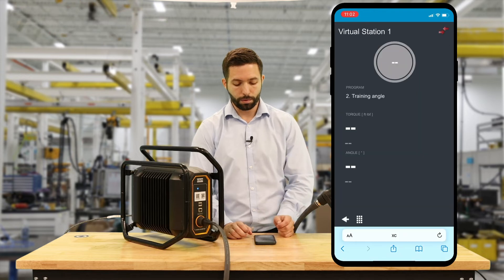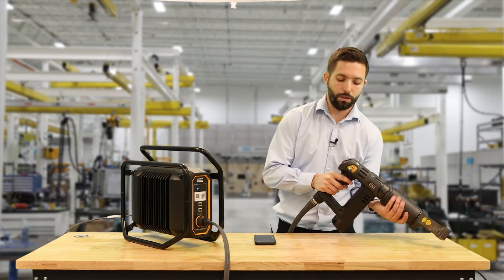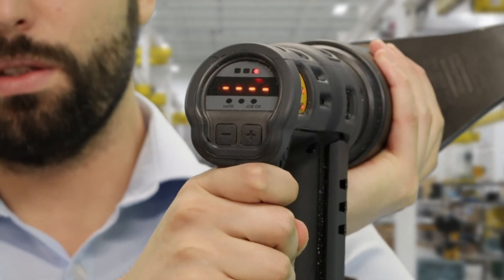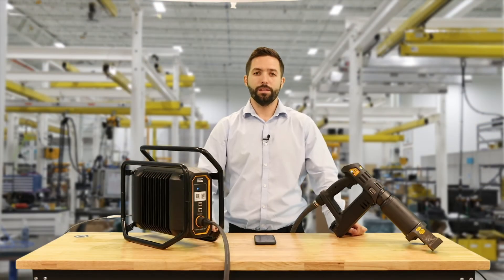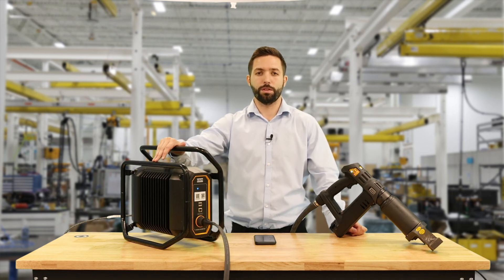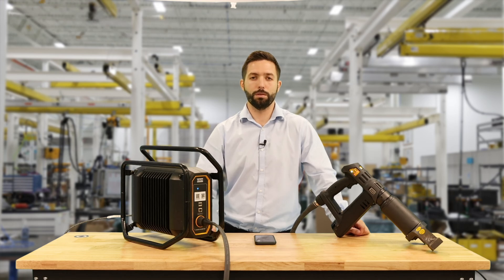We're going to select Program. This is going to take us to our results screen, and on the back of the tool we can see flashing P2 and our target torque of 400 foot-pounds. This has been how to create a Torque Plus Angle program using the simplified HMI and the PowerFocus cross-country. If you have any questions, please reach out to your local Atlas Copco representative. Thanks for watching.